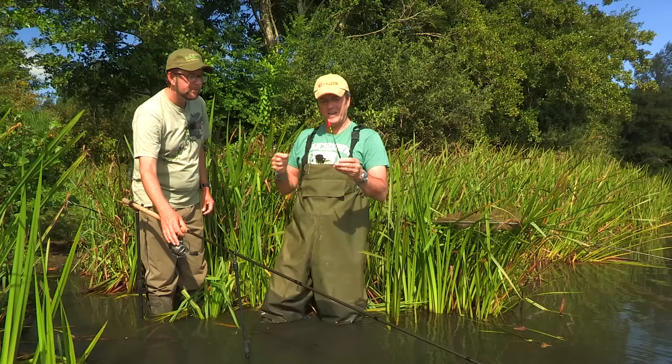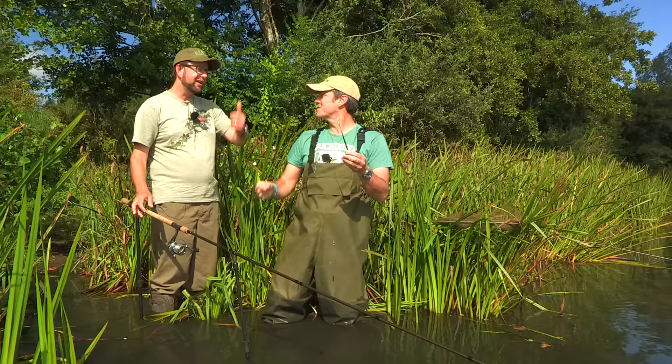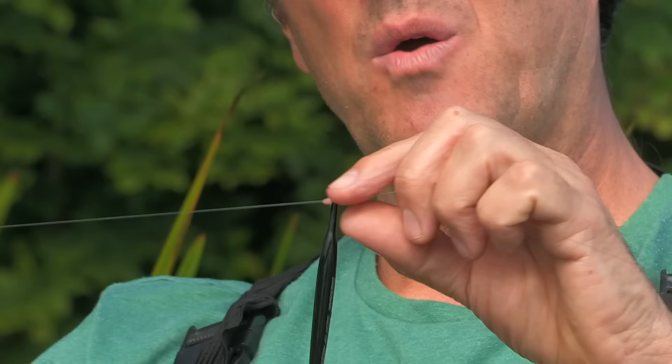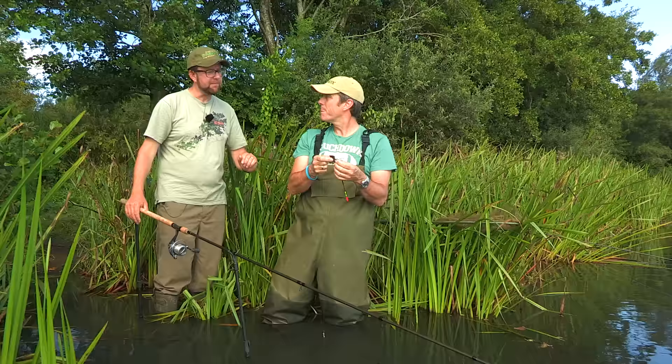Pretty simple method. I use the Drennan antenna float, which has got the segmentation on the top — that's lovely on the lift. You can see exactly what's going on with the lift bite. Sometimes they're very shallow, sometimes bang, they'll pop straight up. Perfect float for the job. I use two small Drennan float stops to set your depth and hold the float there, so as soon as that hits the bottom, you're straight in.